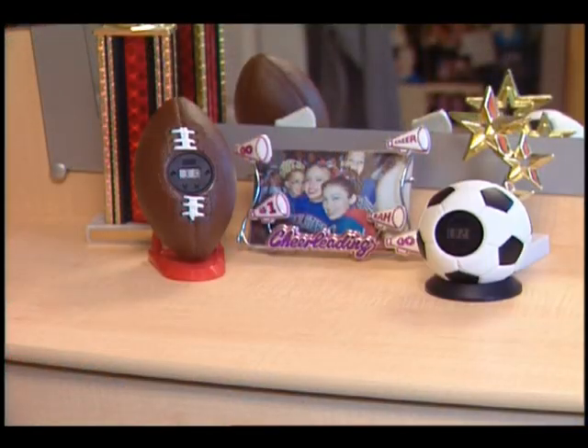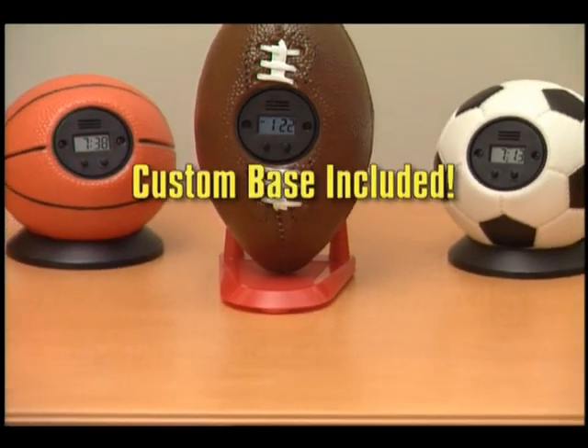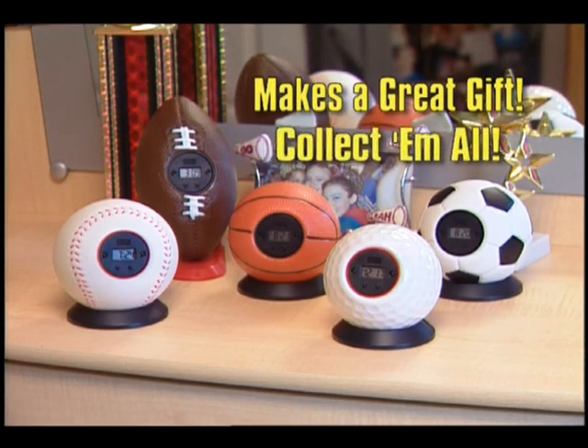My Sports Clocks are available in the shape of all your favorite sports balls. And each one includes a custom fit base, so they look great by the bed and won't break on the wall.